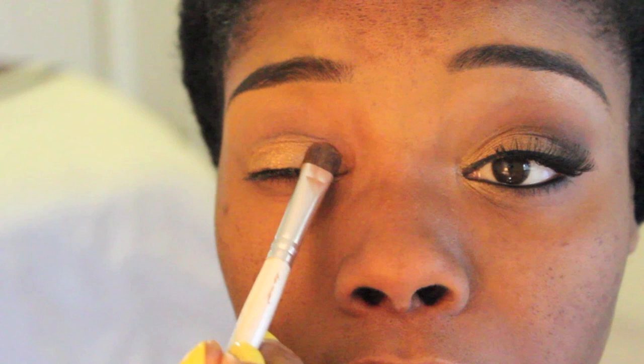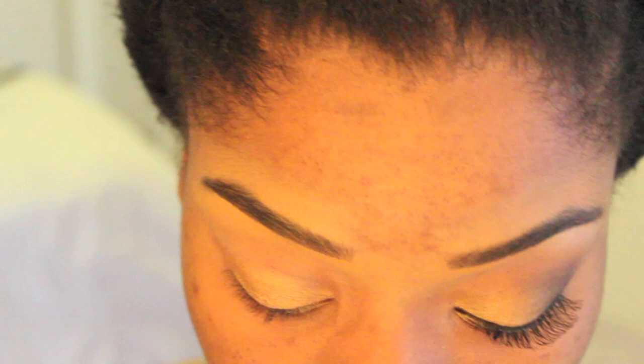I also dragged this eyeshadow on my lower lash line as well — just the inner portion — just to add some brightness to the area.